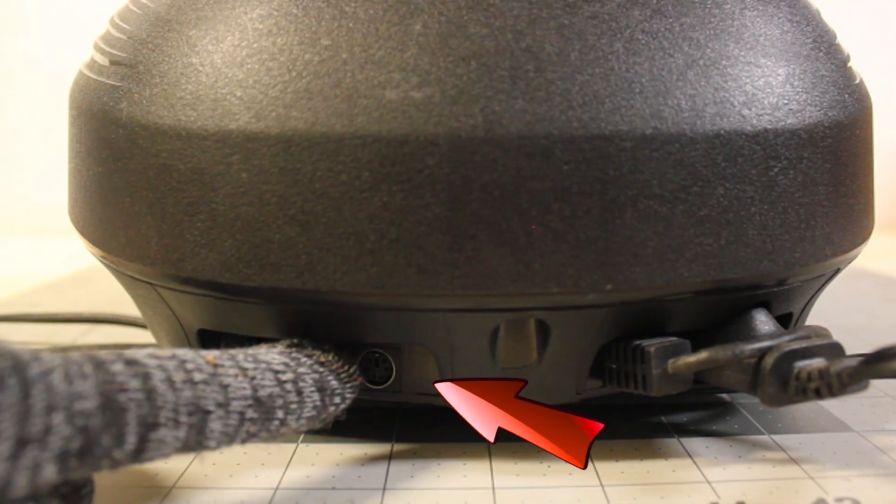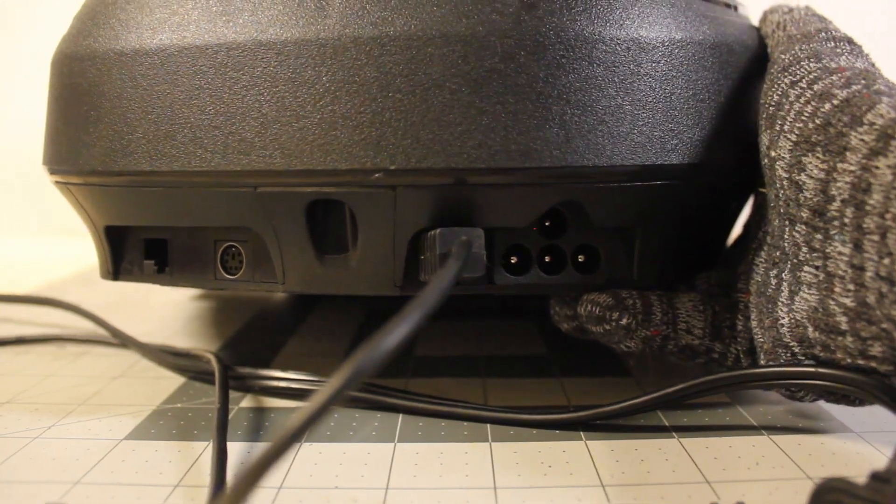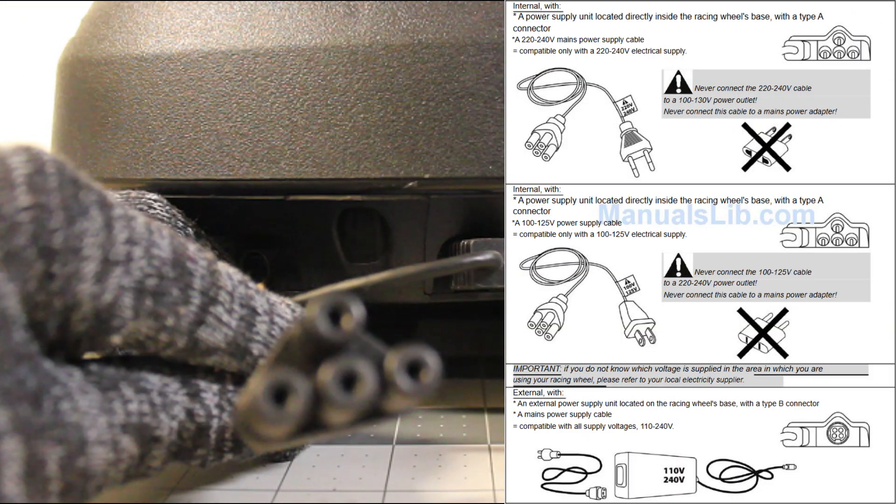Right over here we have a mini DIN 6-pin female connector, and right next to it we have the RJ45 port. And over here we have the main 125-volt 2.5-amp connector.